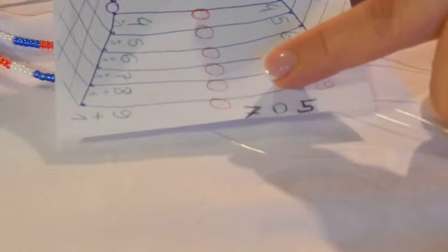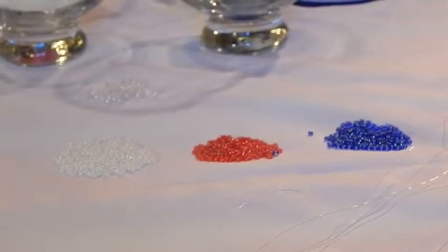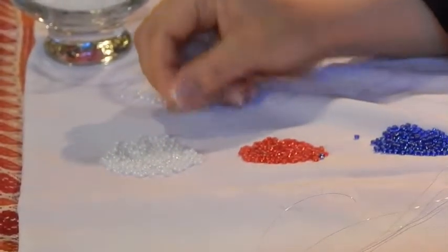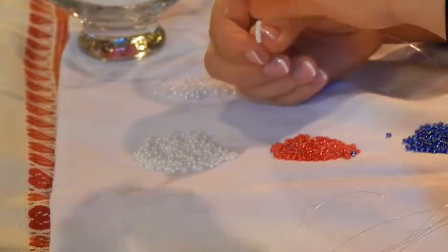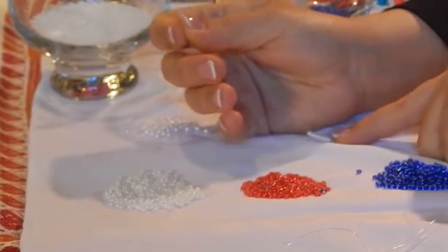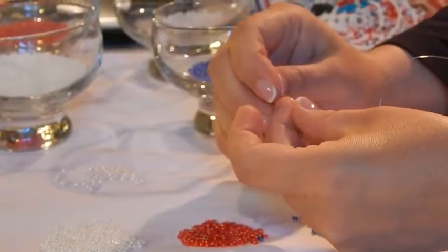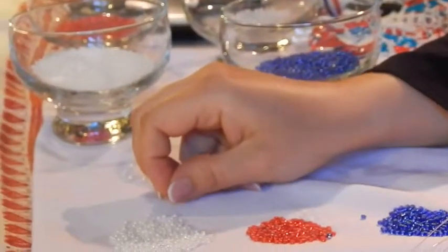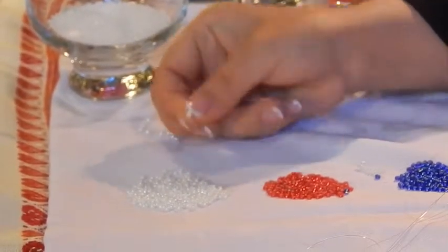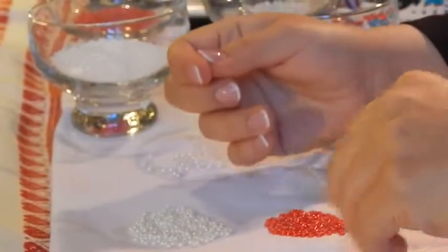The next thing we need to do after adding the four beads is our circle. Let's review: it's seven beads, pearl, five beads. I'll go ahead and put this on and leave them close to my hand. So that's seven white beads - one, two, three, four, five, six, seven. Then I will add a pearl. Now I have seven beads and a pearl, and I need five more white beads: one, two, three, four, five.